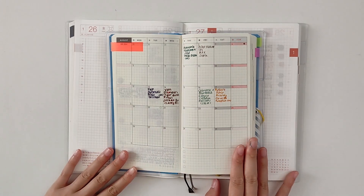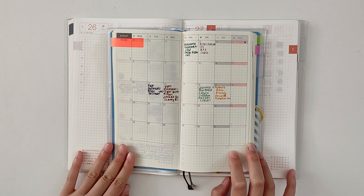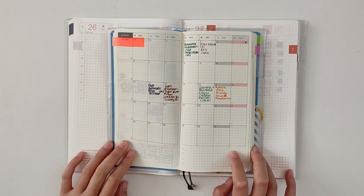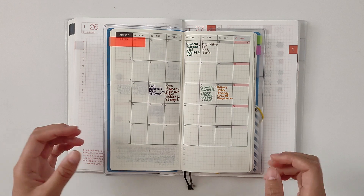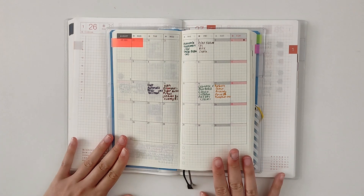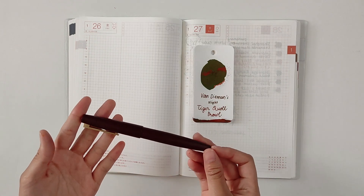Hi everyone, it's me, the Ink Dragon. It's been a while — I've been pretty busy with work, and then after that I took a long holiday to the mountains and did some hiking, so I'm very energetic today to bring you a new Currently Inking for my mid-August 2024. Let's get to it.